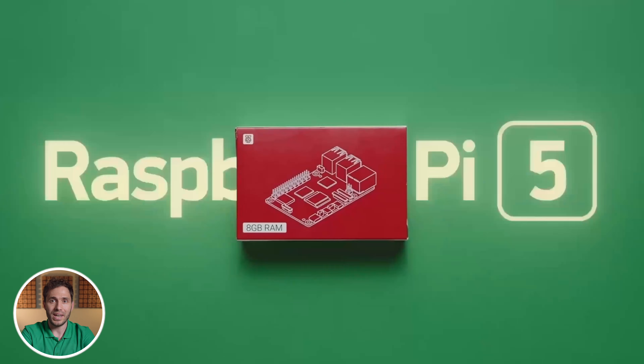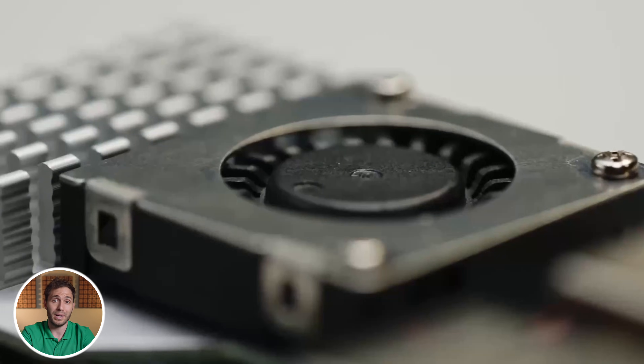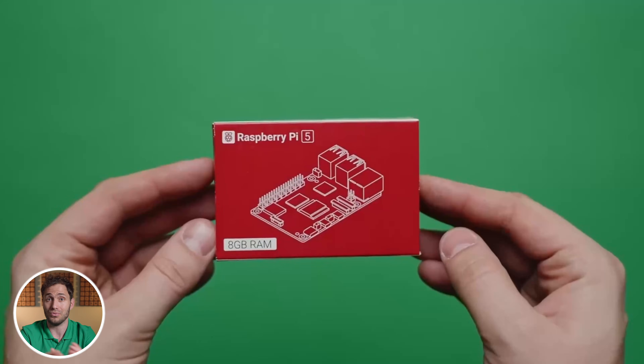So what exactly is the Raspberry Pi? For those new to the game, it's a compact, low-cost computer the size of a credit card. Originally designed to make coding and computing more accessible, it's now found its way into everything from home automation to robotics and yes, digital signage. Think of it as a mini powerhouse that runs on open source systems and can connect to screens, the internet, USB peripherals and pretty much anything else you throw at it.